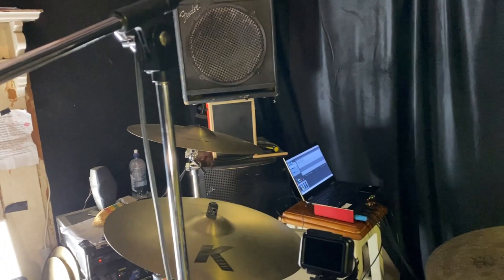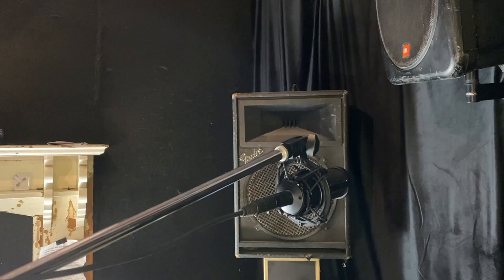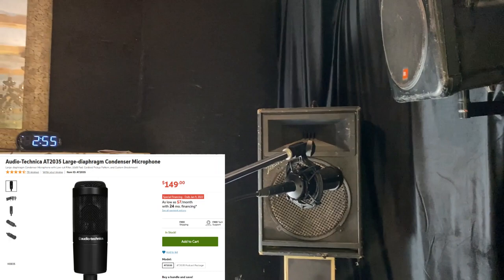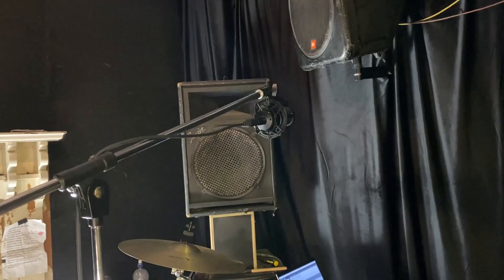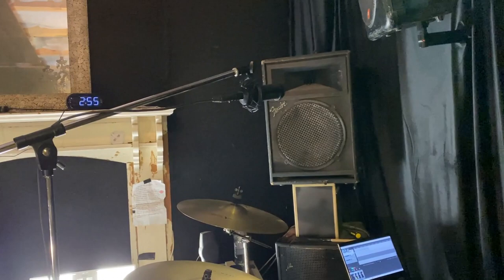Let's look at the actual tools of the trade. Starting up at the overhead — this is an Audio-Technica AT2035. This is an insanely well-priced condenser mic that I use as an overhead, and it is $149 USD. I'll use USD on this video because that's where most of my viewers are based.